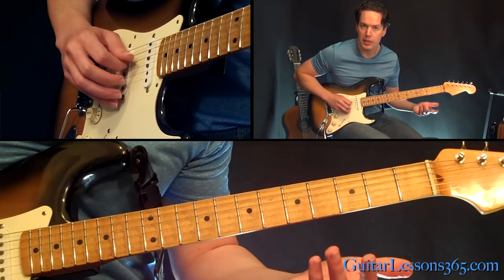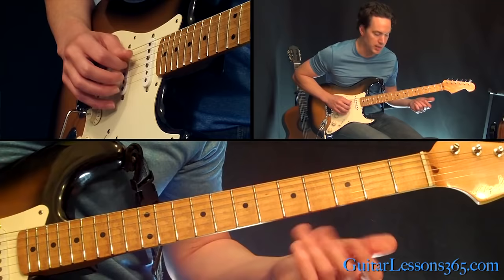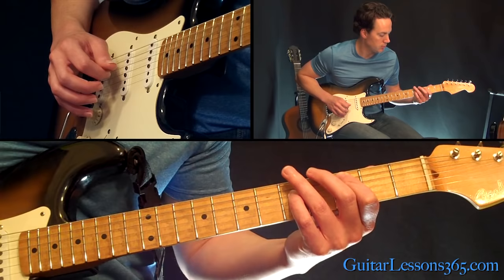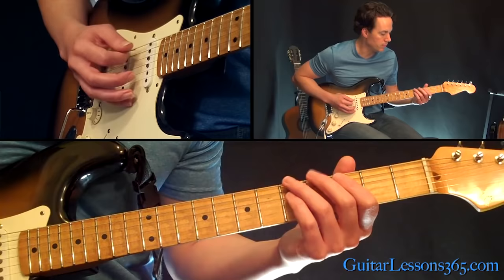Now while that open string is ringing, jump up to the 5th fret. You're going to play a power chord off the 5th fret on the A string and then the 7th fret on the D. You're going to pick those two notes and slide them down two frets, then move down two more frets and pick it — same chord shape. The first one was a slide; you don't slide from 3 to 1 though.